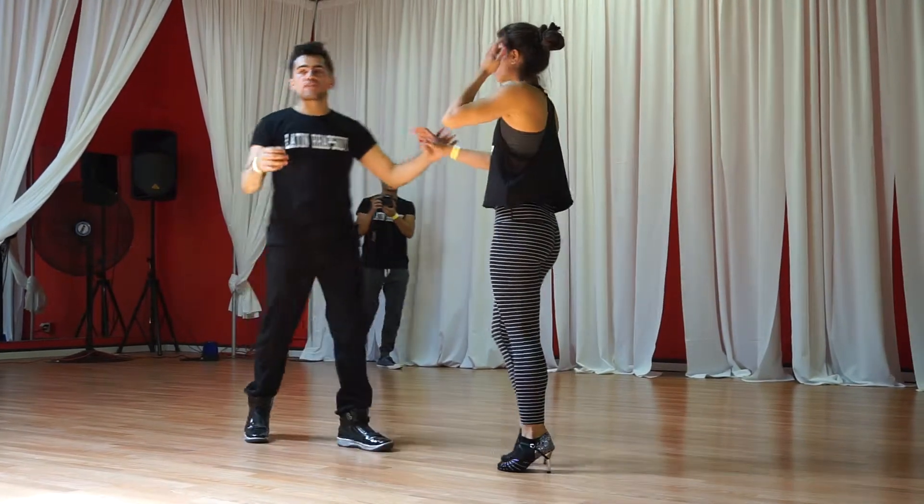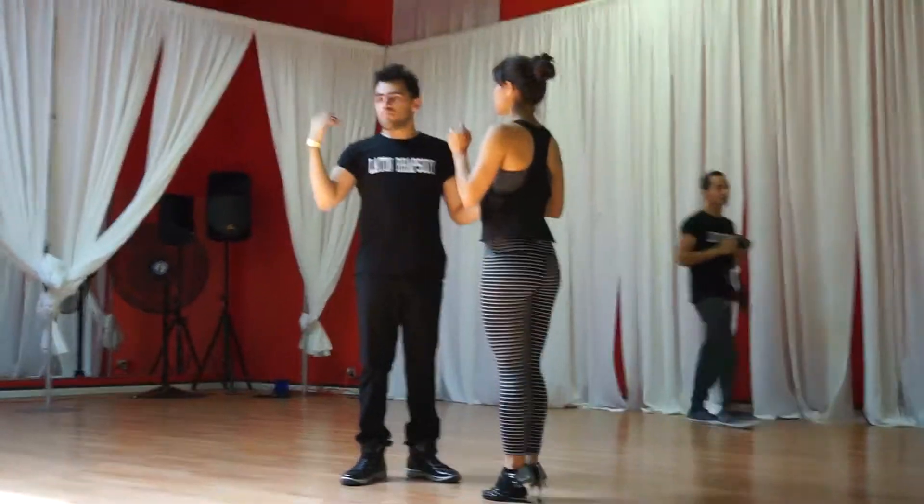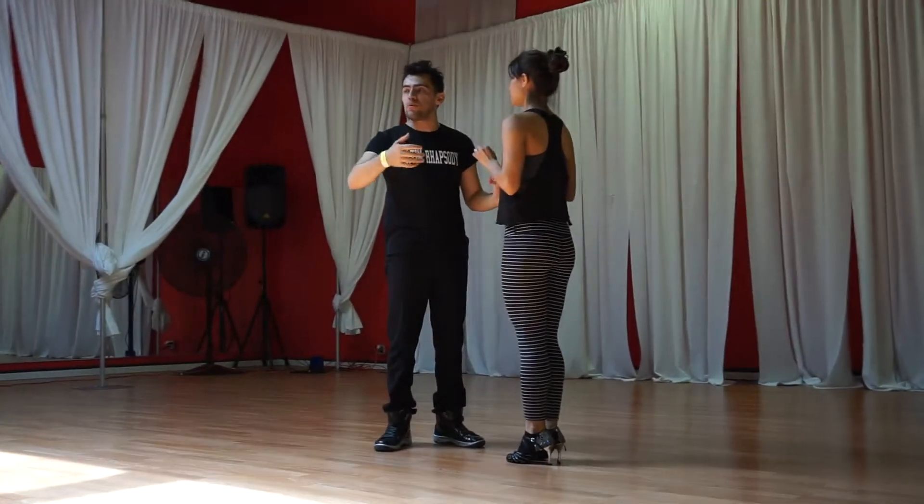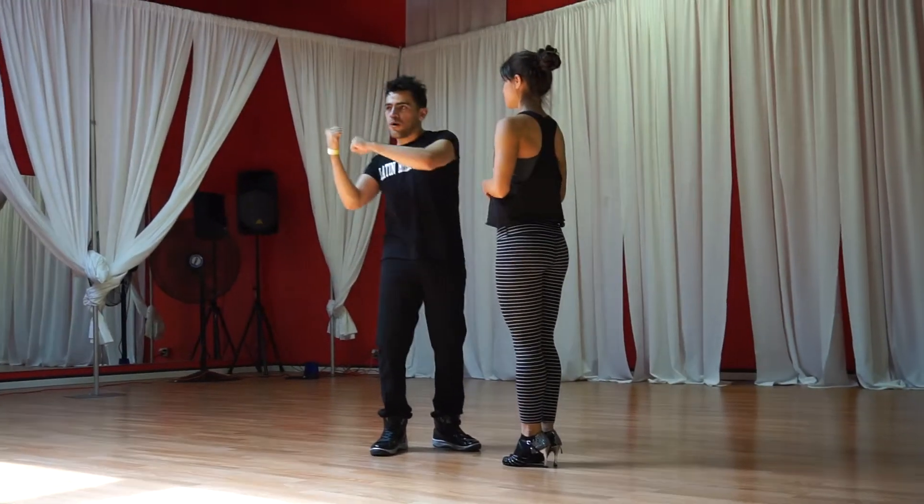Now we're going to cross forward. When you guys have time at home, practice that. Cranky slide, gain that connection, that pull, that push and pull, that glide in the side, going across that floor.